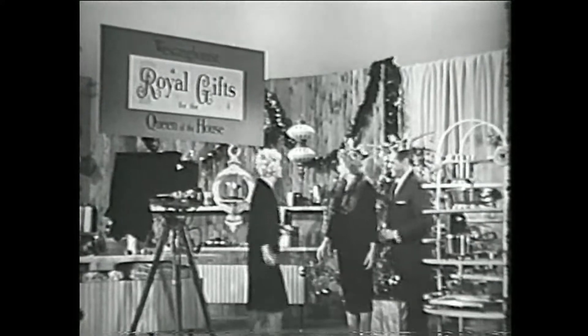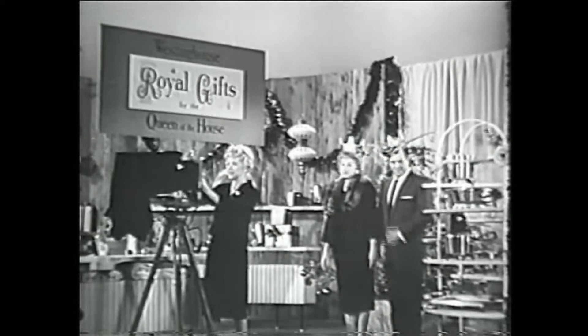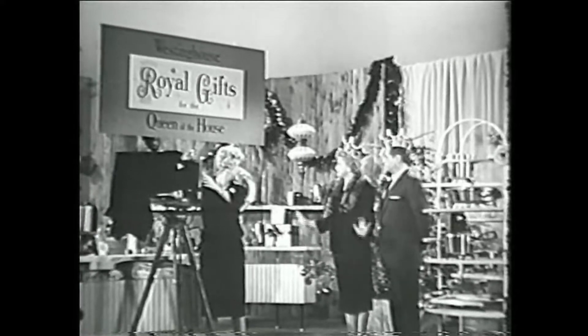Hi Betty. Hi. We're all ready for the picture. Good. Okay. Gee, Betty, these Westinghouse royal gifts are beautiful.